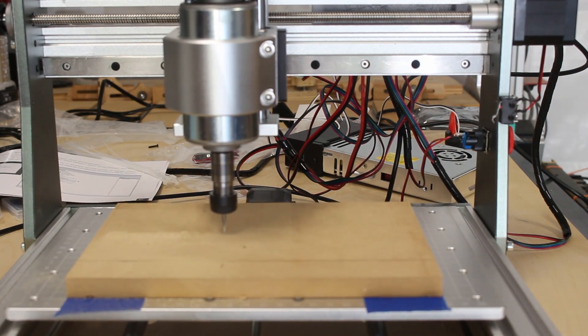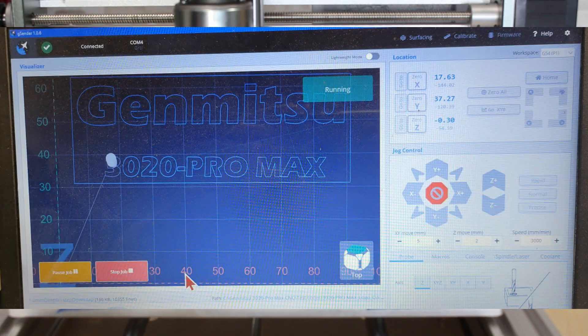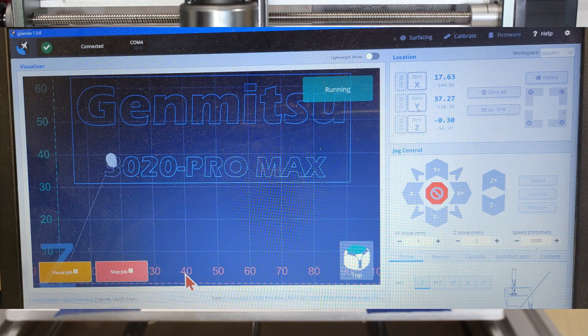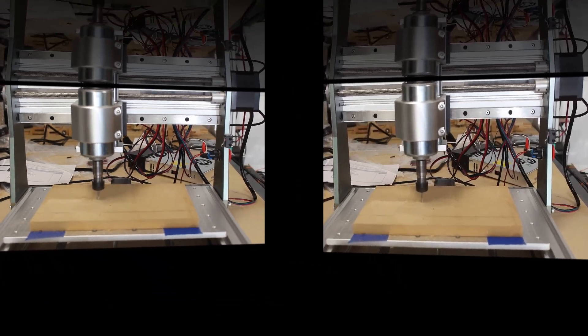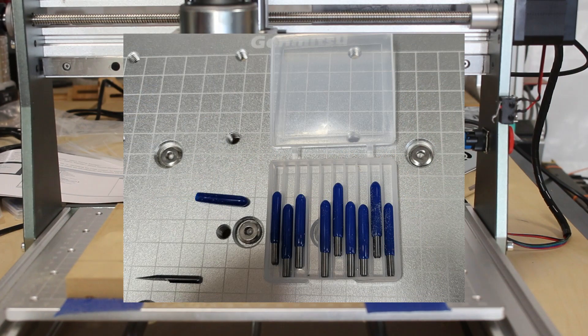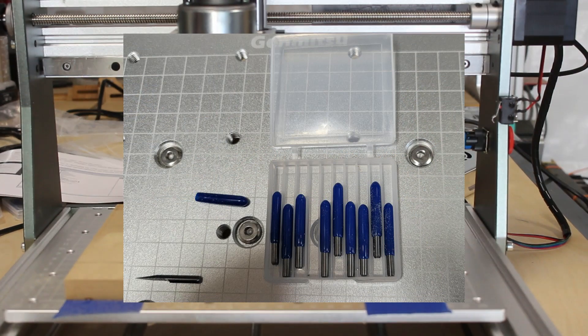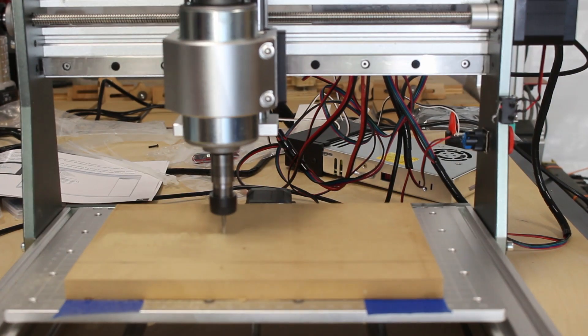The program that I'm running right now is just a Jinmitsu logo program that came on the thumb drive included with the router kit. I'm using one of the bits from the pack of bits that was also included — that's the 20 degree V-bits. It's just doing some very fine engraving and did a really nice job.